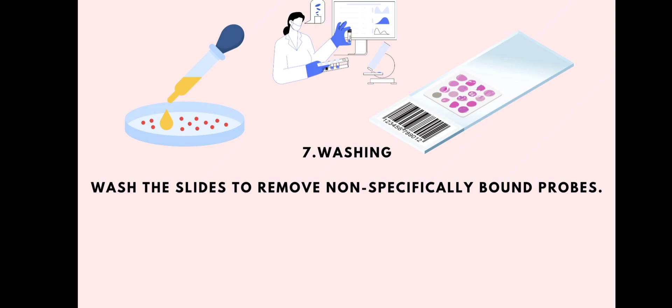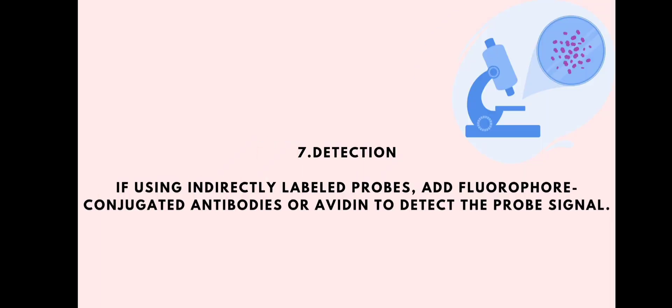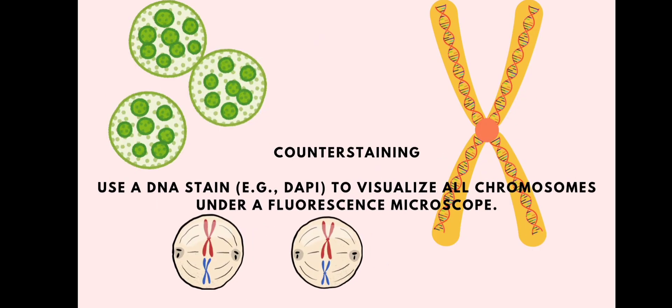Then comes washing, where we wash the slides to remove non-specifically bound probes. After washing, we proceed to detection: if we are using indirectly labeled probes, we add fluorophore-conjugated antibodies or avidin to detect the probe signal.